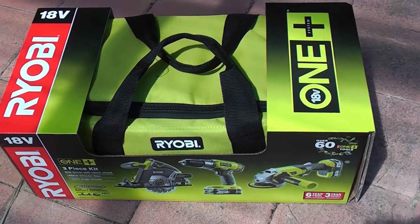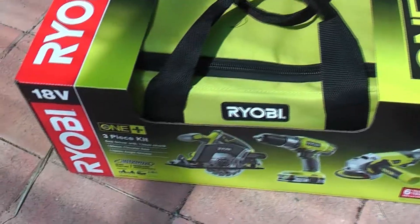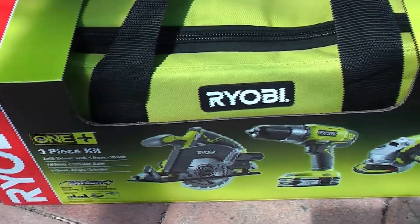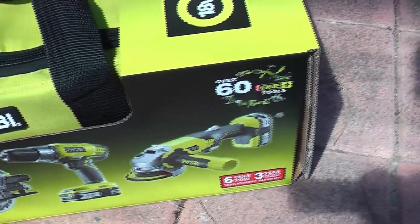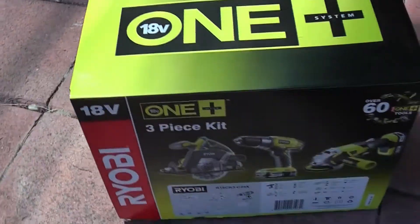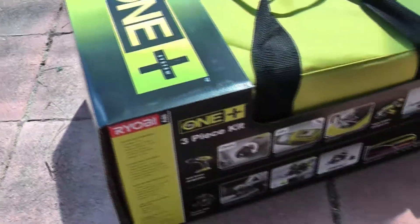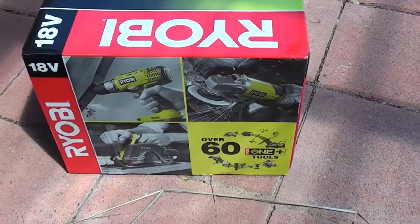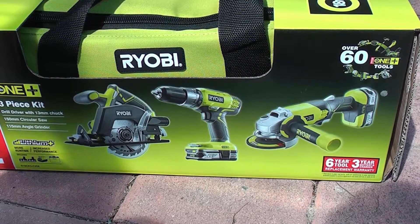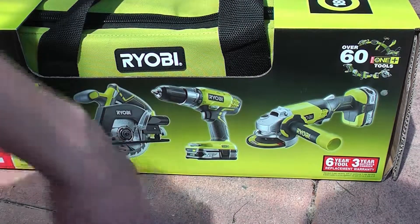Hello, thank you for watching. This is the Ryobi 18V R1 Plus system. This is the 3-piece kit. As you can see it's a circular saw, angle grinder, and also the drill.